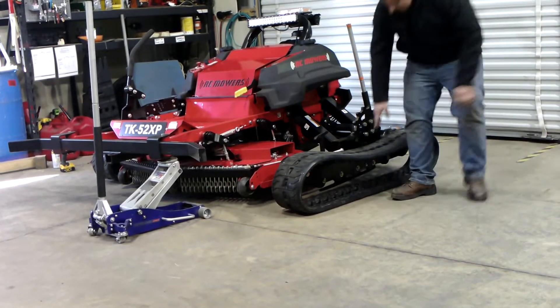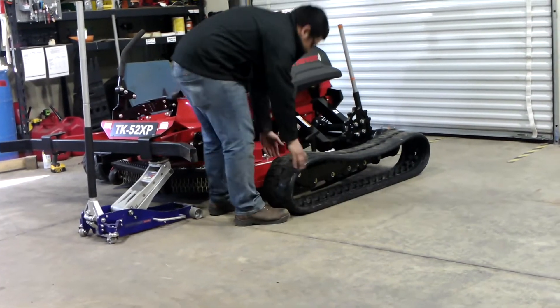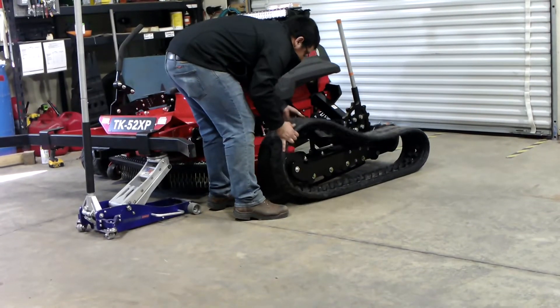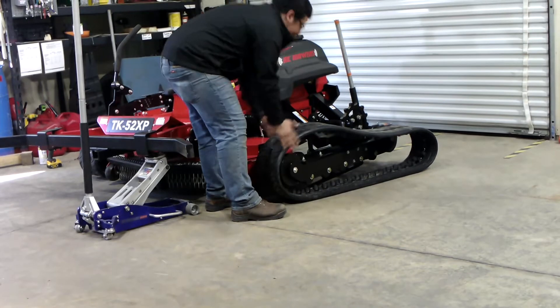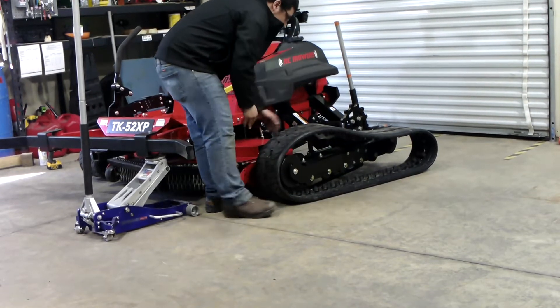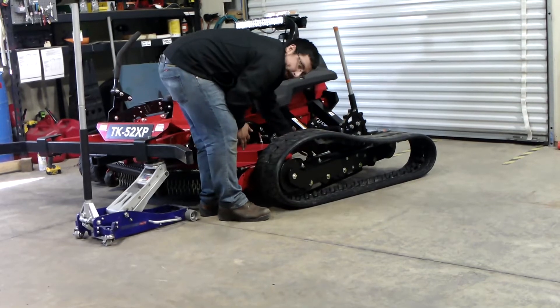You want to line up the teeth on the track and the front idler — the track will be at an angle. Right now it's lined up, but the track is going at an angle and the teeth are in the idler but they are not in the front upper roller.